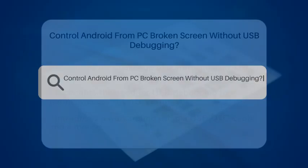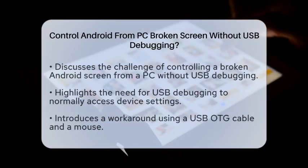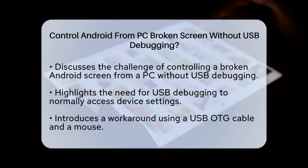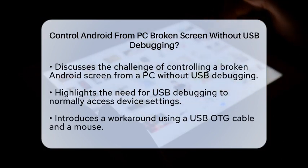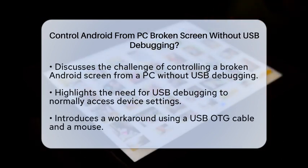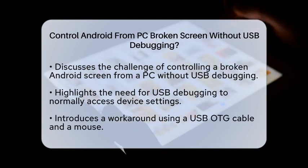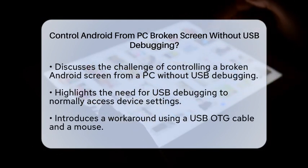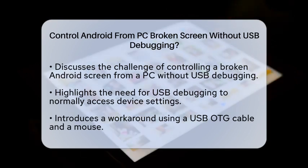Control Android from PC with a broken screen, without USB Debugging. If you're struggling with a broken Android screen and need to control your device from your PC, you're likely wondering if it's possible to do so without enabling USB Debugging. Let's break down the options and see what you can do.